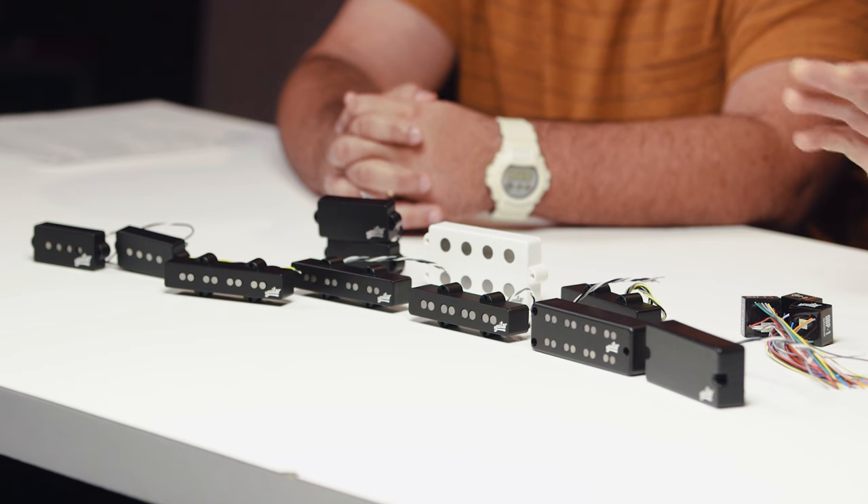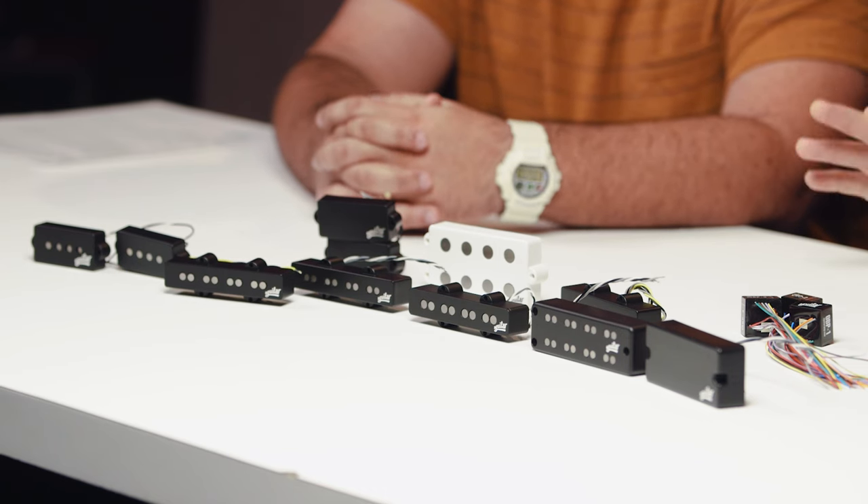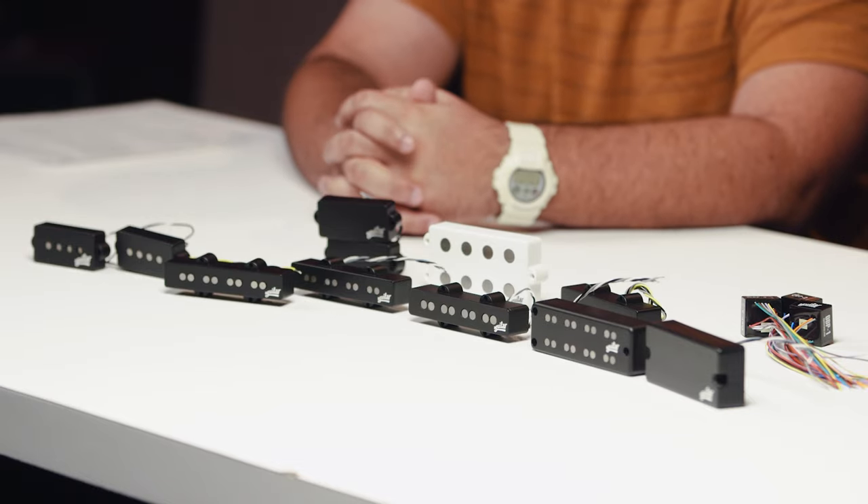It's just like being in the studio and using the wrong mic on a source — you can't fix it with EQ afterwards. You can get close maybe, but you've got to get the right mic for the job. You've got to get the right pickup to get the voice in your head out to your amp, to front of house, to the recording. And all of these pickups are passive — you don't have to use a preamp with any of them. With the HOTs or the DCBs, if you want to keep your instrument passive, we have higher output pickups so you can get some extra juice.